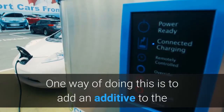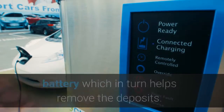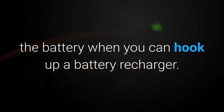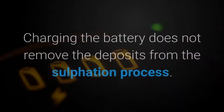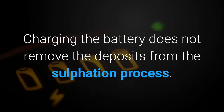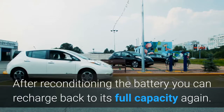One way of doing this is to add an additive to the battery, which helps remove the deposits. You may ask why recondition the battery when you can just hook up a battery recharger. The recharger only charges the battery to the capacity it will allow under its current state — charging does not remove the sulfation deposits. After reconditioning, you can recharge the battery back to its full capacity again.